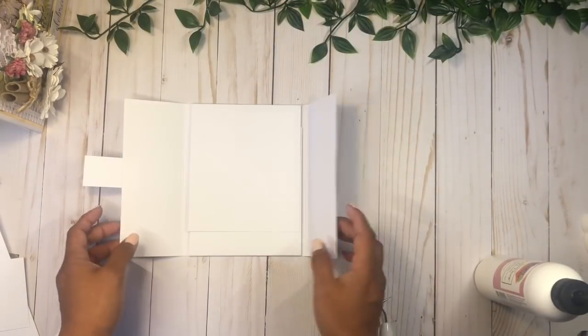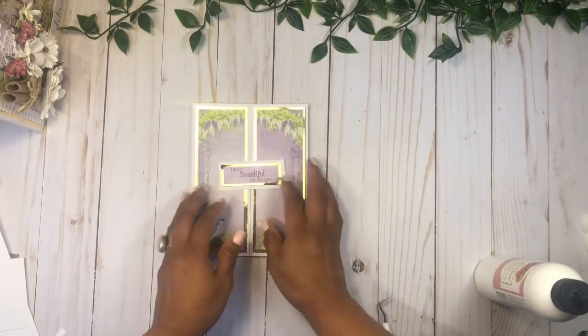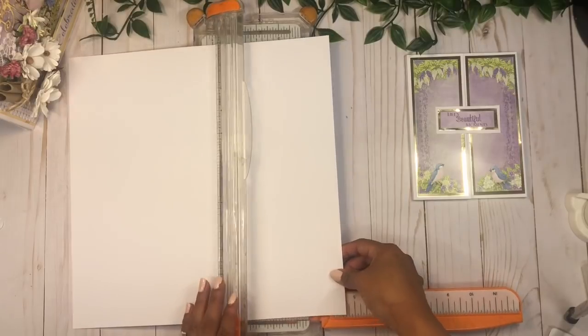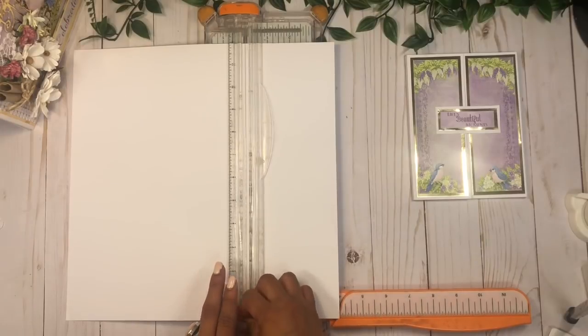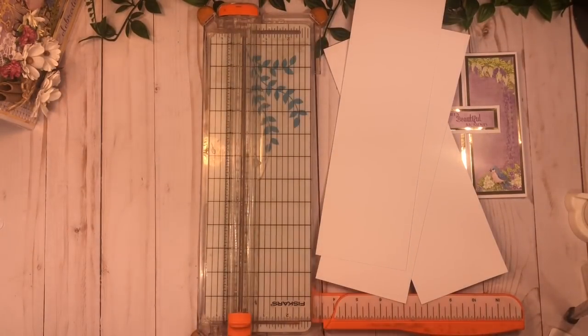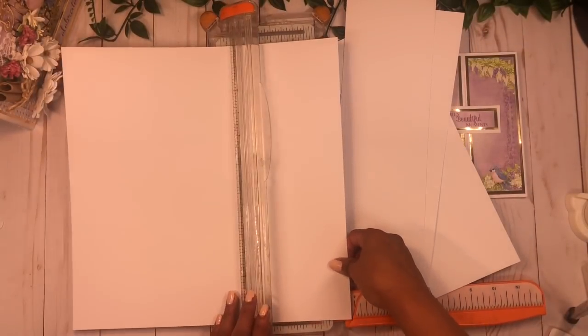There you go — now we have our little booklet. We're going to add paper on the inside later on. Now we're going to work on the next booklet. For this one I'm going to make two that are the same, so I'm just going to cut my 12-by-12 page into 12-by-4 strips and I need four of these pieces.